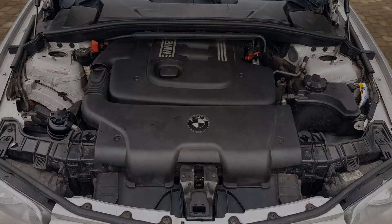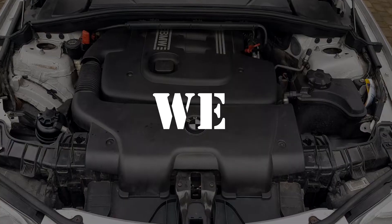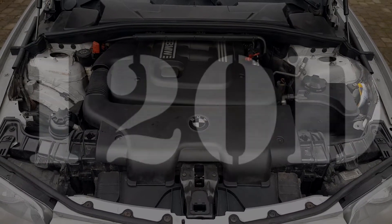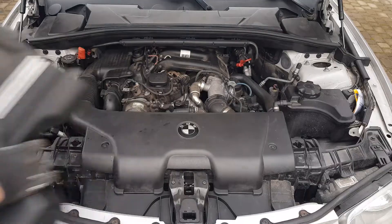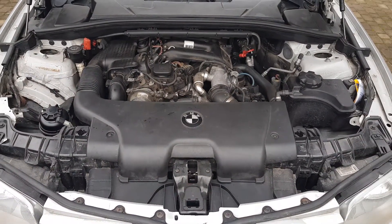Hey guys, welcome to Regis Garage. Today we are going to change the main thermostat for this BMW 120d. Don't worry if your engine is different than mine because this procedure is really similar in most BMW diesel engines.